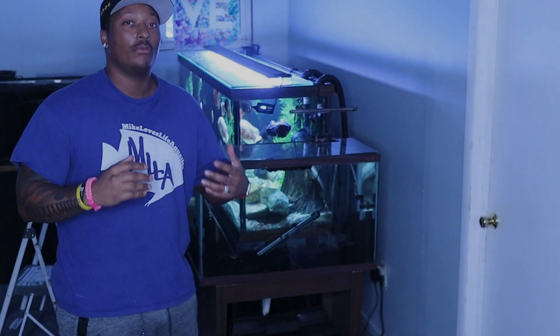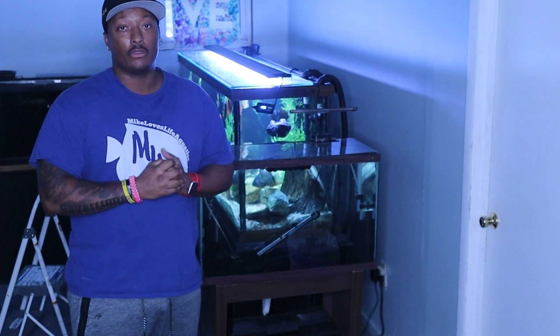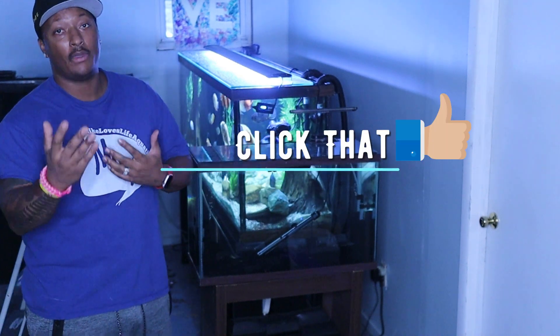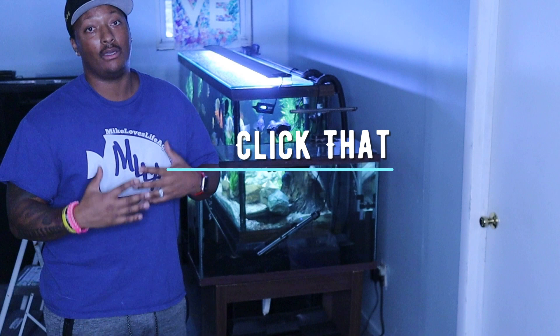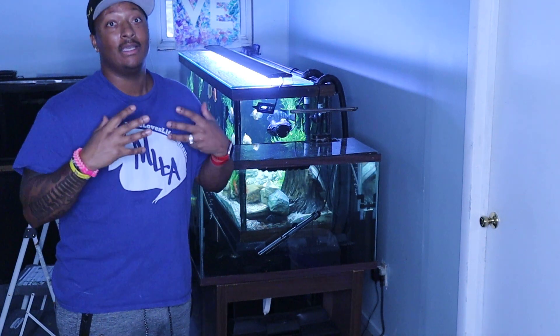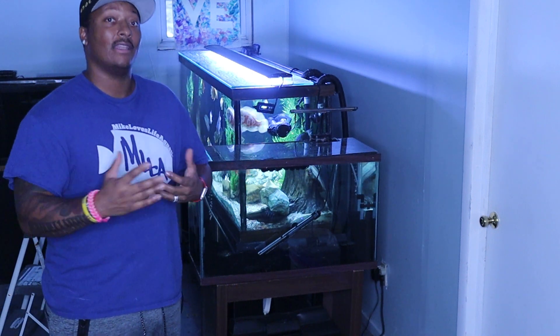What's up everybody, welcome back to the channel. I appreciate you joining me for this next video. I'm Mike, and if you haven't already, please hit that subscribe button and that notification bell so you're up to date on my upcoming content. We are just so close to a thousand subscribers — I will be doing a live stream and giveaway on that occasion.